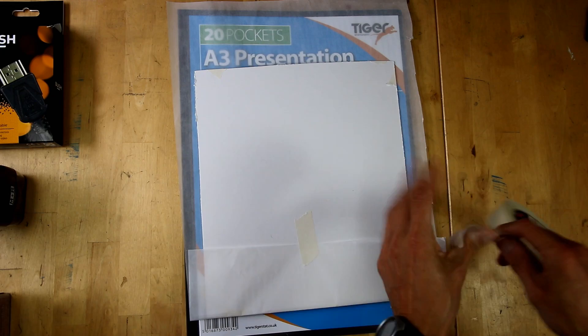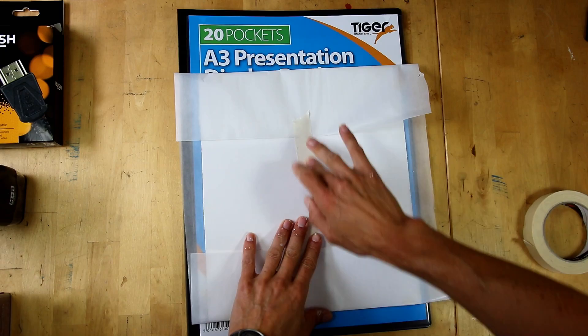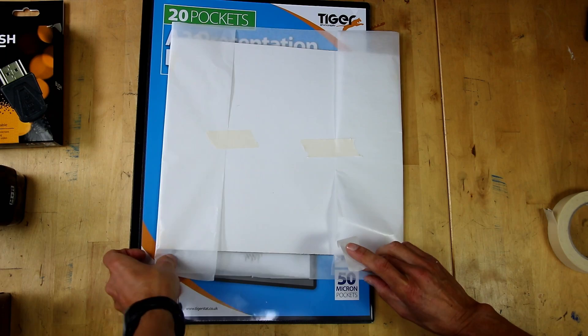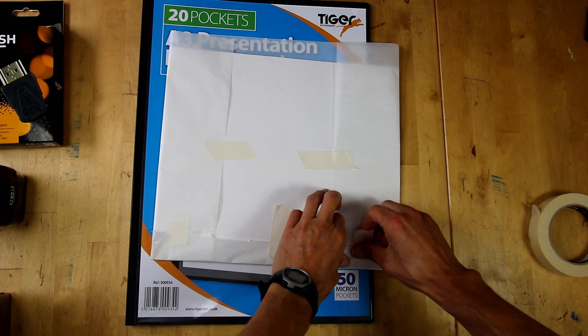The reason we want acid-free materials is because acid can migrate into the paper, which increases the aging and decaying process. Glassine paper is made by a few different companies, so just make sure yours is acid-free. It's quite cheap — more economical if you buy it in 50s or 100 sheets — and doesn't take up much room. All I'm doing is creating that very simple pocket.